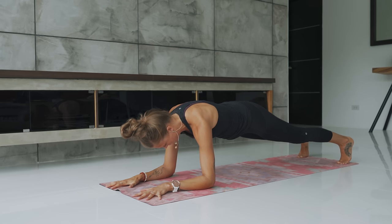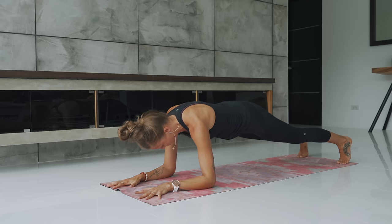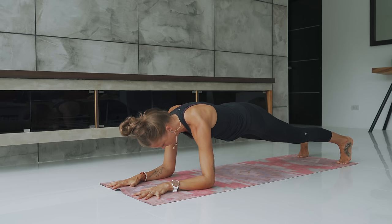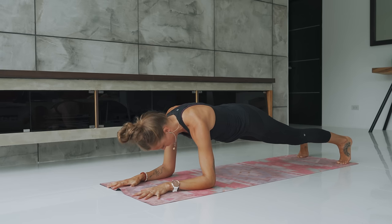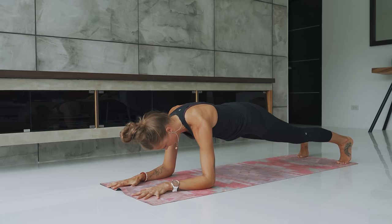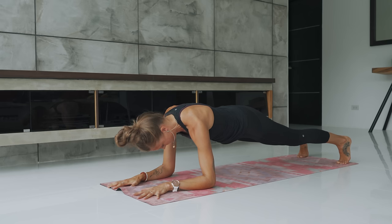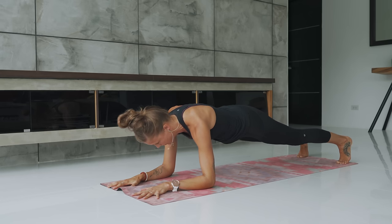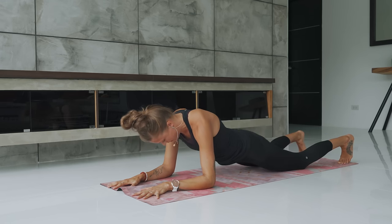Begin to activate the whole front side of the body — engage the quads, engage the hamstrings. You might start to shake. That's fine. Now push the toes away from the elbows, almost like you're trying to tear your mat in half. And then again pull the toes in and then push the toes away. Let's do five more. Pull in, push away. Keep the tailbone tucked under as you pull and push. If you need to set the knees down, you can. Last two. Last one. Great job. Sit down the knees, sit down the hips — sphinx pose.